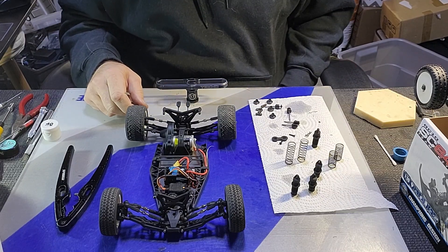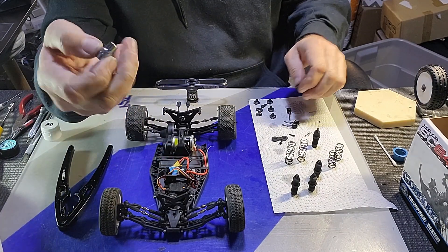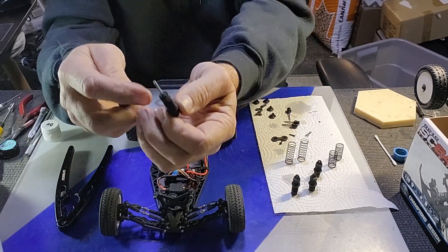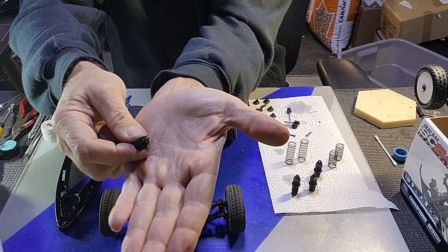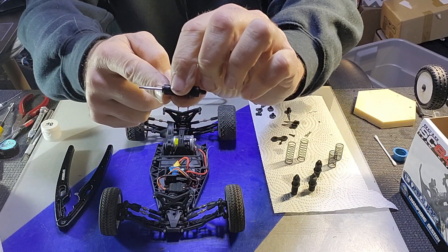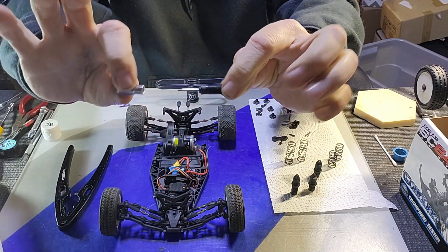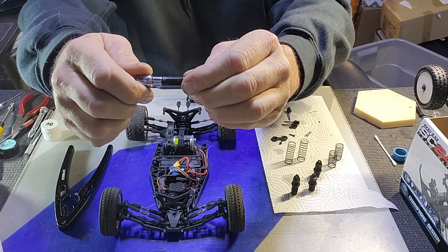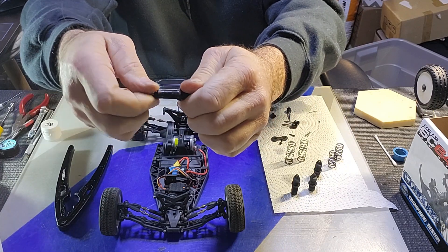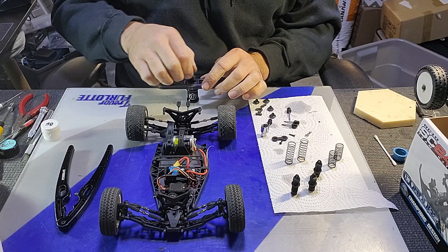The next tool specific to the Mini B shock rebuilding process is a five-millimeter socket. It comes in handy for inserting or removing the cap from the bottom of the shock body. There's a nut basically molded into the bottom of the shock body, and rather than putting pliers on it and marking it up or rounding the corners, once the ball cup is removed, you place the socket over the shaft and gently tighten the cap into the shock body — or remove it.